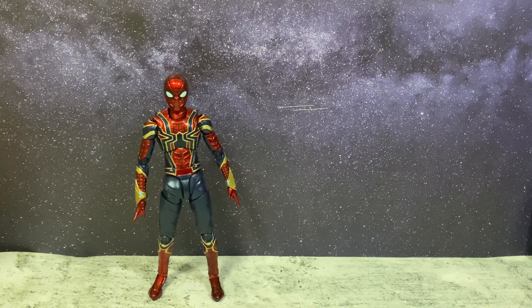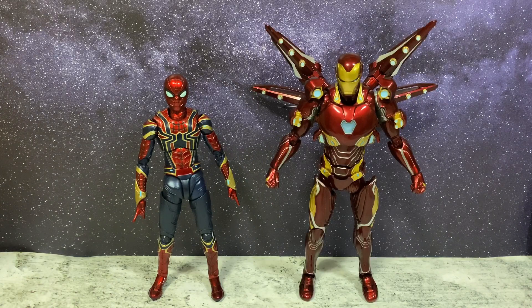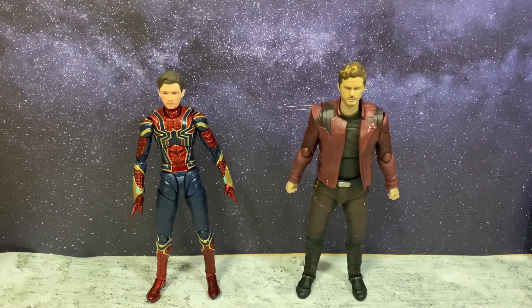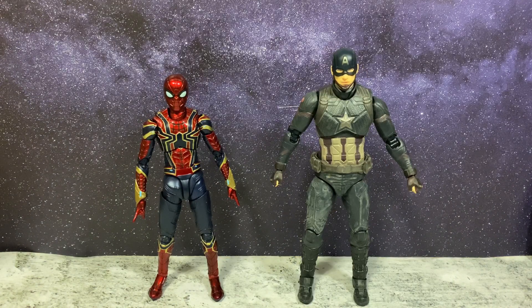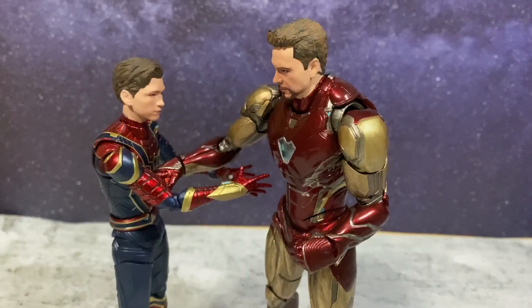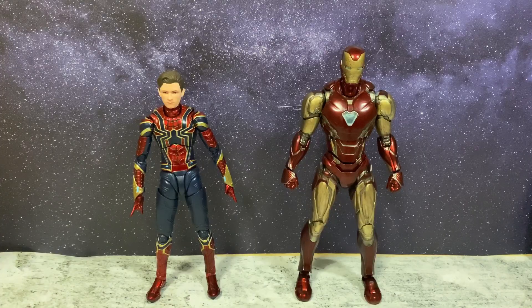So now for some side-by-side comparisons next to its fellow Avengers SH Figure Arts: next to the Avengers Endgame Iron Man Hulk 50 Nano Weapon Set 2, next to the Avengers Infinity War Doctor Strange, next to the Avengers Infinity War Star Lord, next to the Avengers Endgame Final Battle Captain America, next to the Avengers Endgame Pepper Potts, and next to the Avengers Endgame Final Battle Iron Man Mark 85.